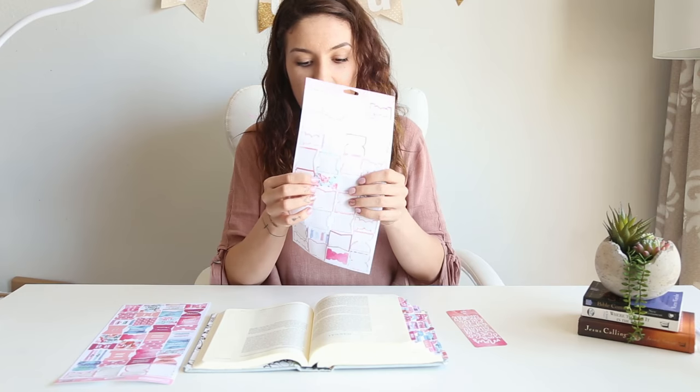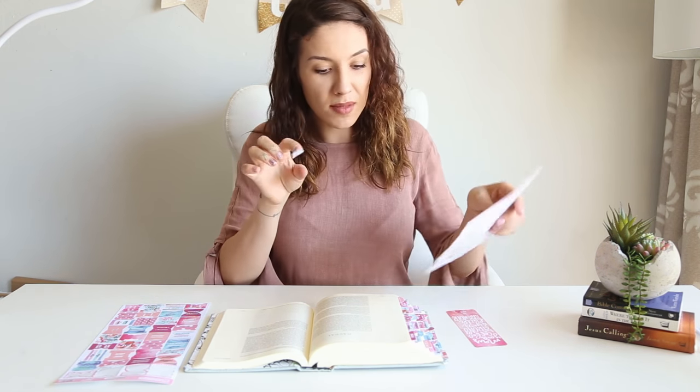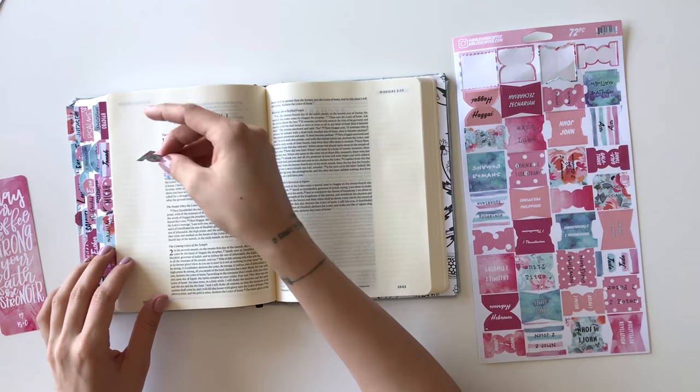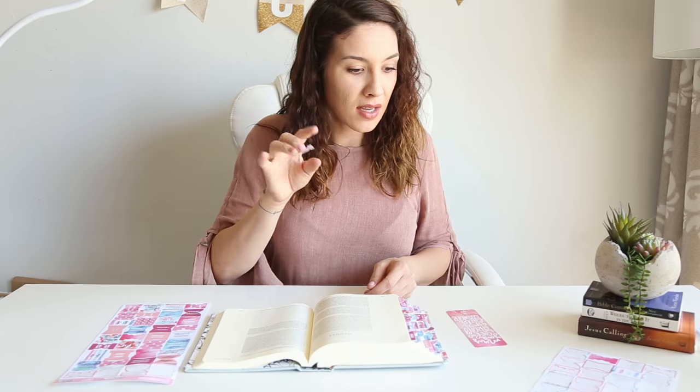There are a few more tabs — these little blank ones. You can put these wherever you want. Some people like to use them to mark the top of where the Old Testament starts, or you can double up one side by side to indicate where the New Testament starts and the Old Testament ends. I think there are six or seven of them for you to use anywhere you wish.